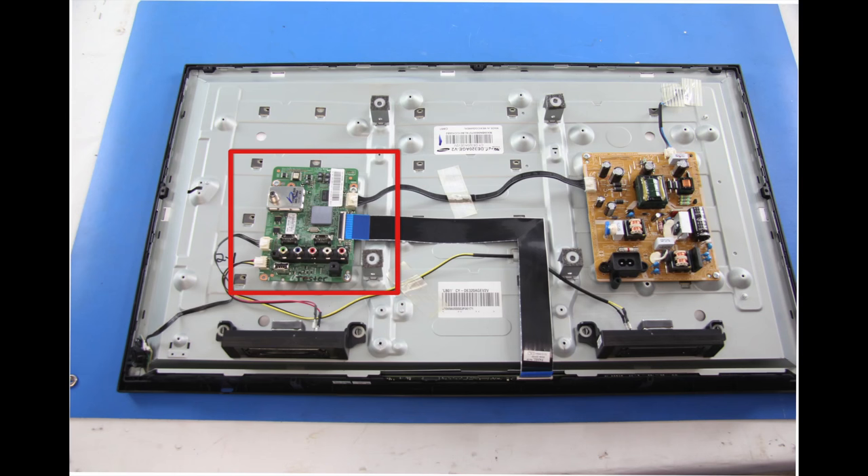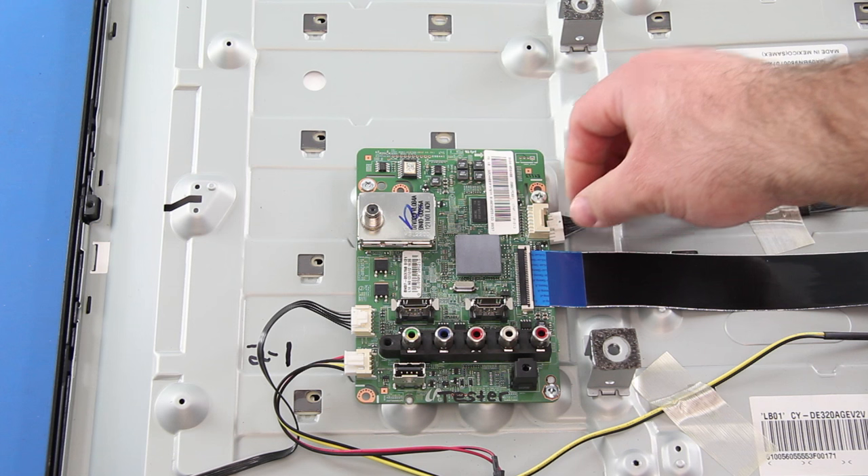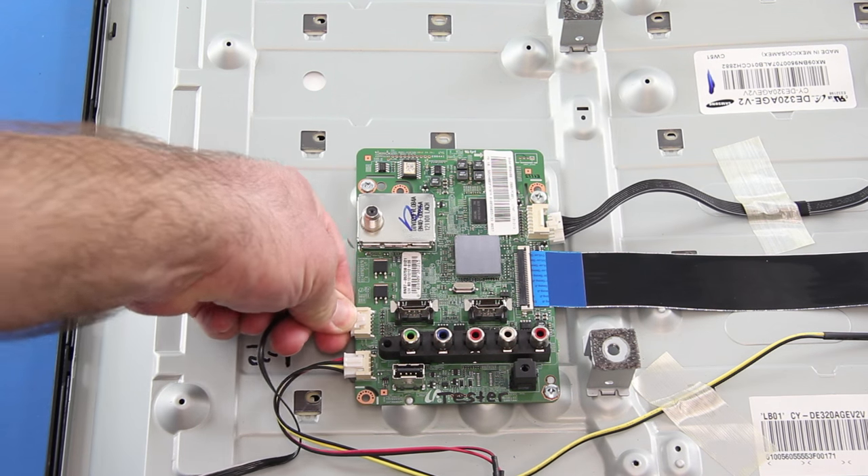The next board I am going to replace is the main board. Once again, I will disconnect all of the cables and then remove the board from the panel by unscrewing it.